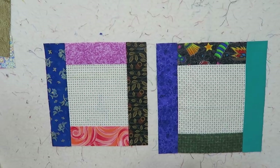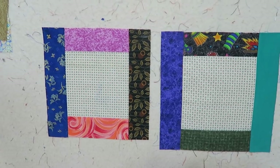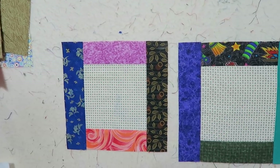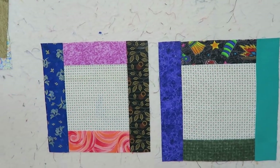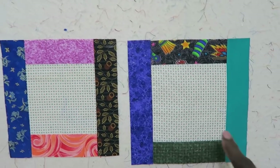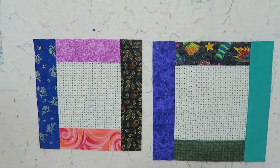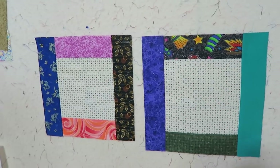I'll sew all eight of my frame blocks and then come back and show you how I'm going to trim them up. Now I'm back and I have my two different blocks sewn. This block over here is seven and a half inches finished, and then this block over here is eight inches finished. The reason why is because on one technique they allow you to use your charm squares — your five-inch squares in the center — and then over here you have the option of cutting your pieces at five and a half inches.